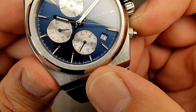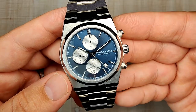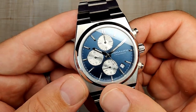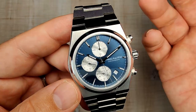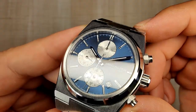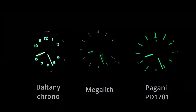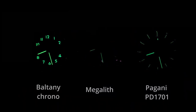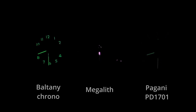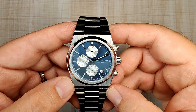There's a chamfered date window at roughly the 4:30 position — looks all right. The dial reads 'Japan Made,' which isn't quite accurate since the watch is made in China; it should say 'Japan movement' since it does use a Seiko movement. Overall the dial is pretty good. The lume, however, is absolutely horrible — practically invisible right away. Don't depend on this watch at all for lume.